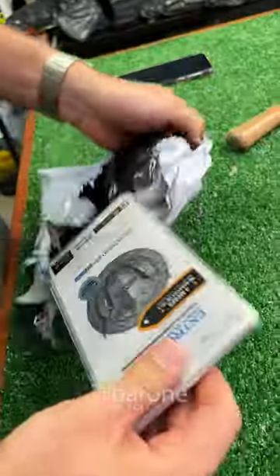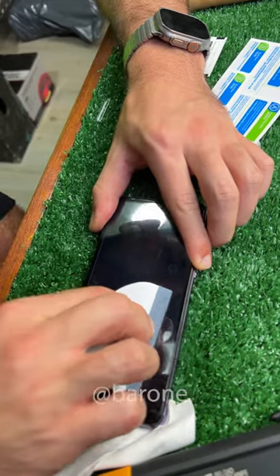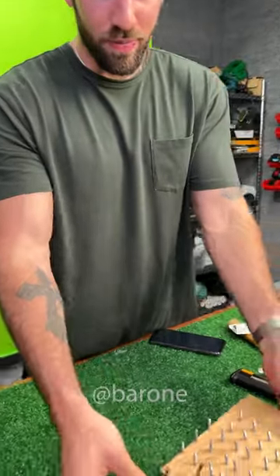Check it out. Here we have the Chinese iPhone for the test. Now let's remove the bubbles. Ramon, we have two tests, right?